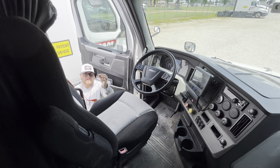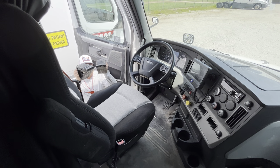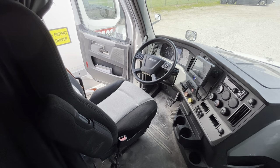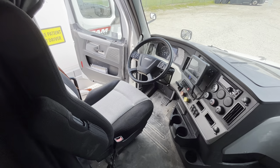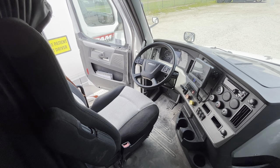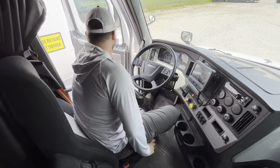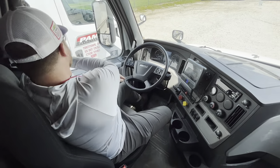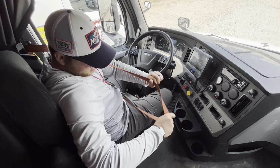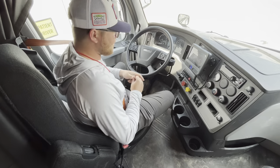We're going to do air brakes. First thing you're going to do is put the key in your pocket. You're going to grab the chocks and chock your wheels. You're going to get in with three points of contact. Make sure your seat belt's not torn, cut, or frayed, and it latches and unlatches. You'll ask the examiner to put on theirs.